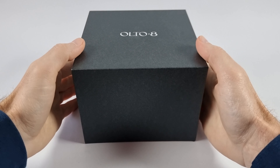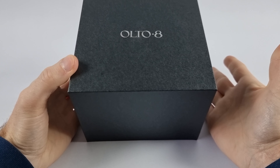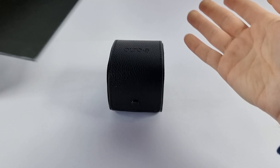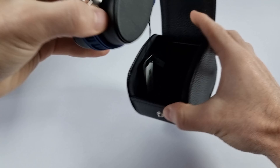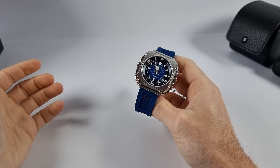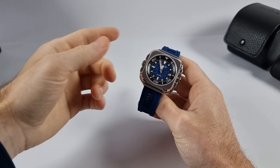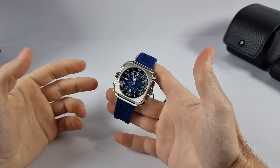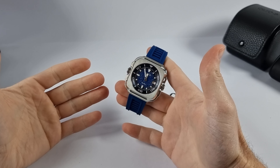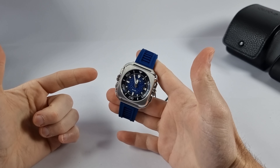A new dive style watch from Alto 8 is on my desk, ready to have a look at. The box is nothing special — a decent cardboard outer box with a leather texture case inside holding the watch. That's probably enough about the packaging, because what we're looking at today is the new Alto 8 Coral Stewart dive style watch.